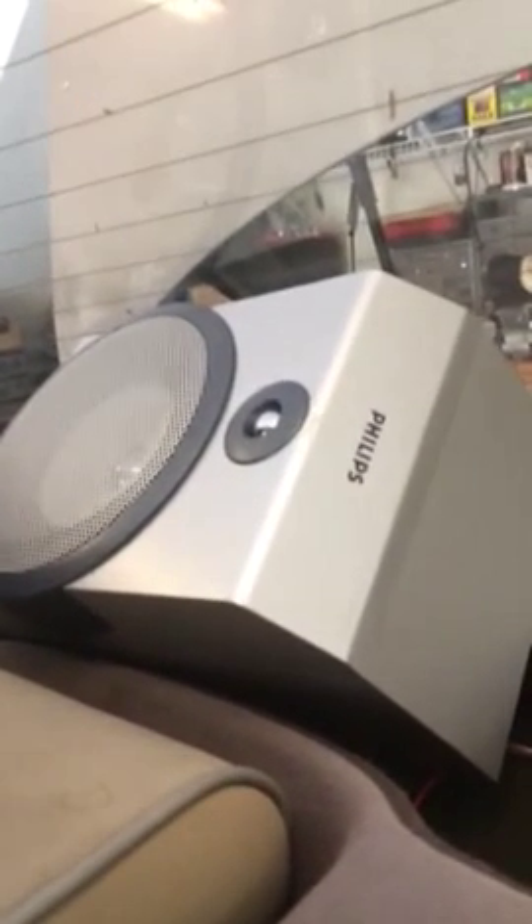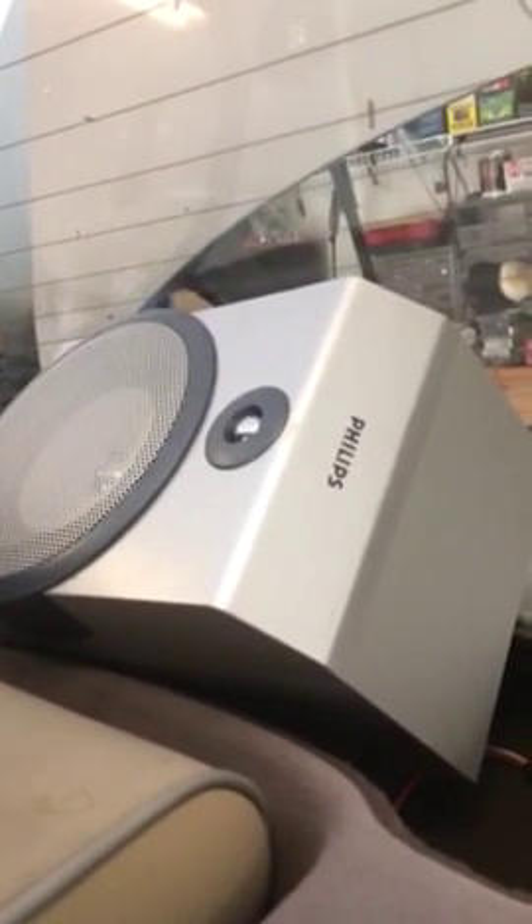As you guys can see, I have put these two sub speakers in. These actually come from an actual stereo system — they are Philips. And they are fully functional. I'll give you a demonstration real quick and then show you guys how I installed them.